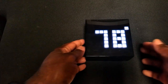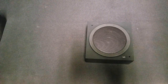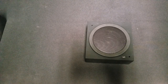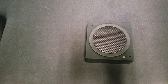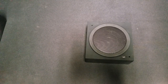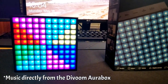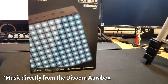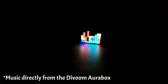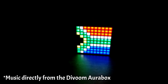The Vroom Aura Box is also a smart speaker. When connected to your phone or device via Bluetooth, it outputs very good sound. Let's go ahead and take a listen to how well the Bluetooth speaker actually performs.